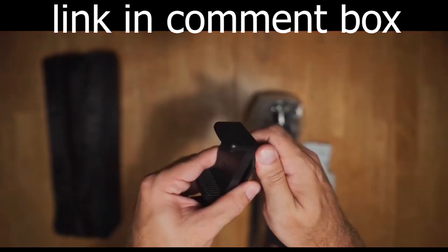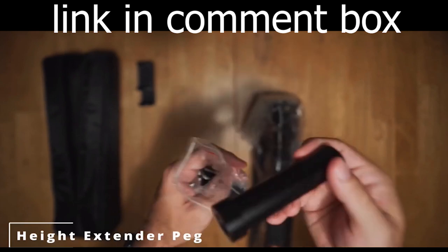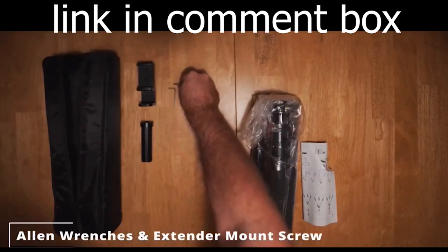Thanks to thickened leg tubes, rubber feet, and metal spikes, this tripod is incredibly robust.